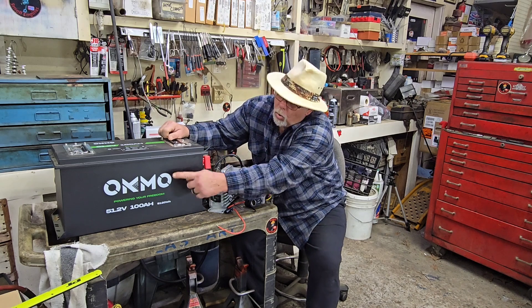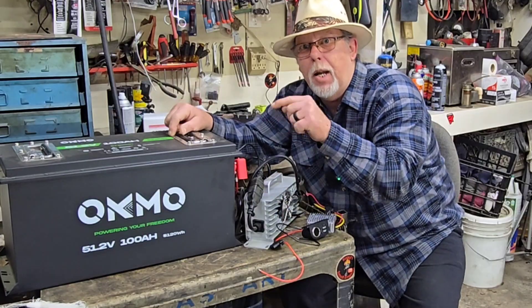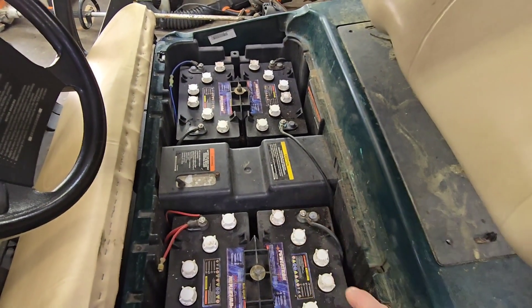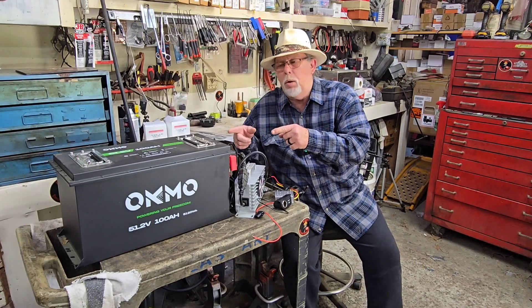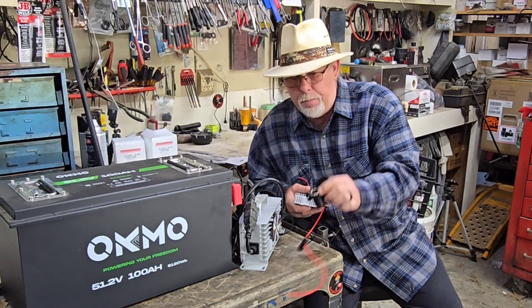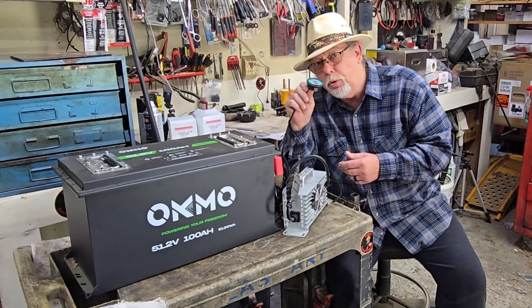We got an Oakmo — more power! This thing's a 100 amp hour battery. We're going to put this bad boy in here. Thanks to Oakmo for sponsoring this video. On the side, I also bought a 48-to-12-volt converter so we can run our headlights, and I'm going to put in a little USB thing too. They also sent us the charger — fancy little digital display, and there's no extra charge for that.